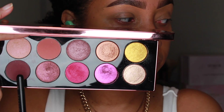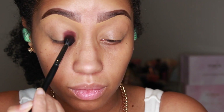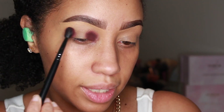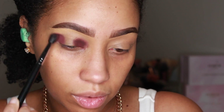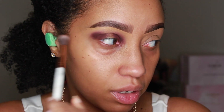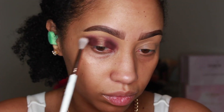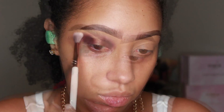For the last look, again we're using Extreme Burgundy — tapping and blending on the inner eye corner, doing the same on the outer eye corner as well. Then taking a clean brush, I'm going to blend out the edges of that shade on both sides. As we blend, we're sort of creating a slight curve over the center of the lid with that burgundy shade.